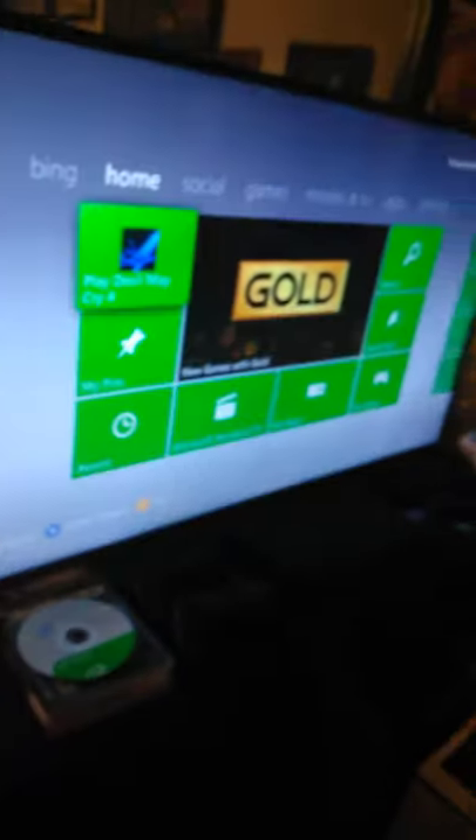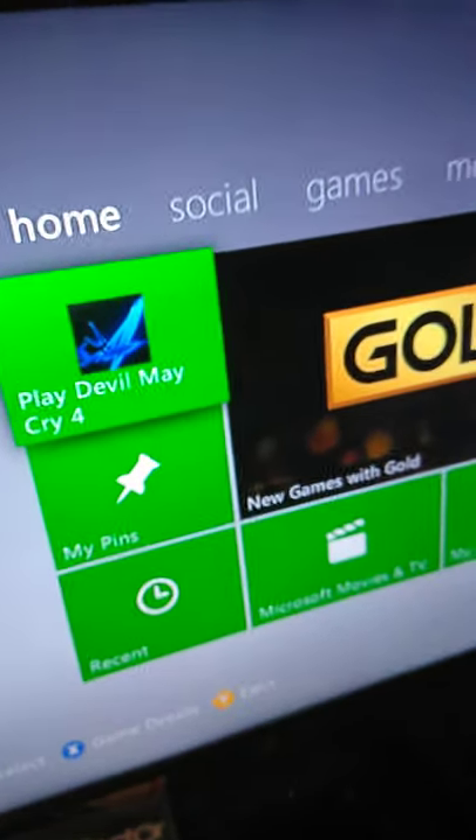I've got a game in right now that I'm gonna show you somewhat of what it sounded like. I'm not gonna show you the game or anything. Getting close to the Xbox so you can hear this. You should just be hearing nothing but a light hum right now. And now, when I play the disc... You hear that? It's pretty loud, nonetheless. I think it's very audible.